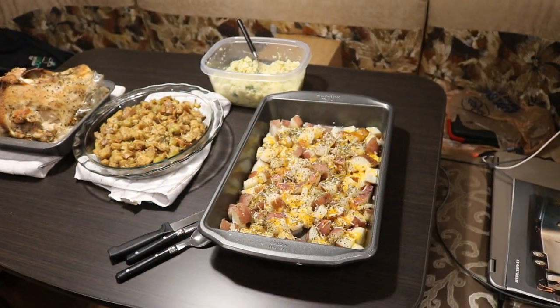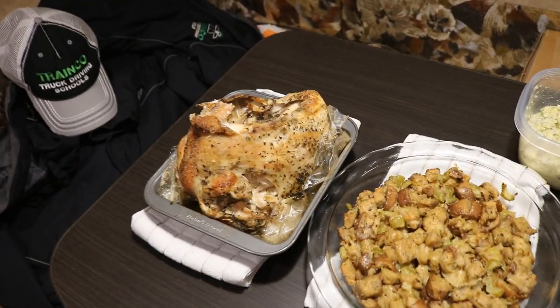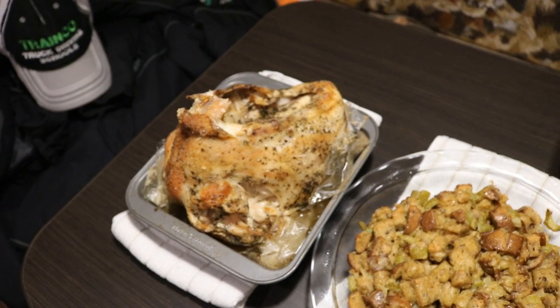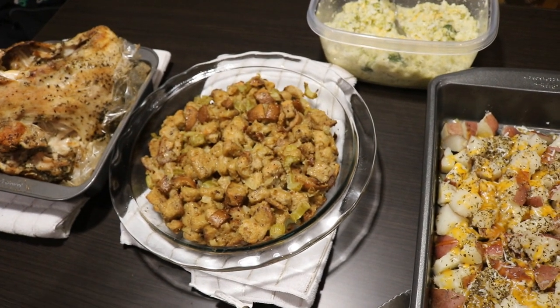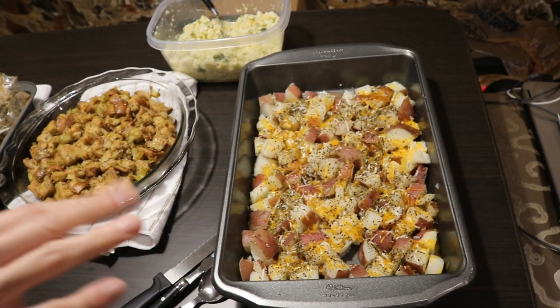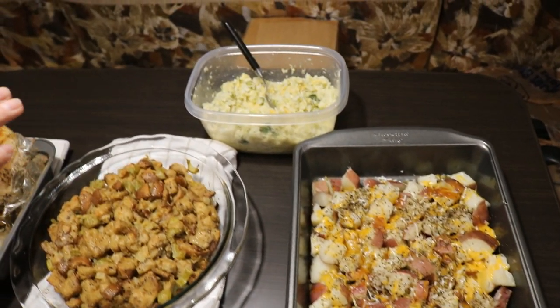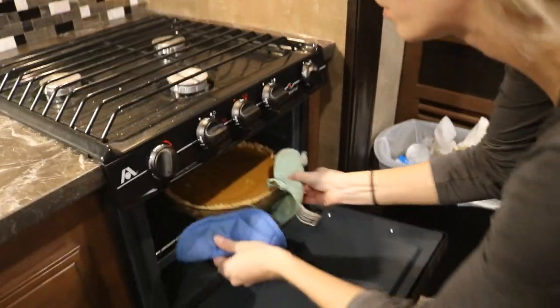Dinner is ready! We have the turkey, the stuffing — perfectly cooked in my little dish, which is actually a pie plate since that's what fits in the small oven — red skin potatoes nicely seasoned with a little cheddar on top, and mashed cauliflower. The pie is in the oven. We're going to dig in and enjoy it, and by the time dessert rolls around the pie will be done. Timer just went off, so we're going to pull out the pie.